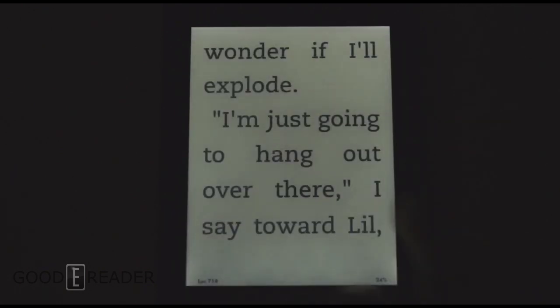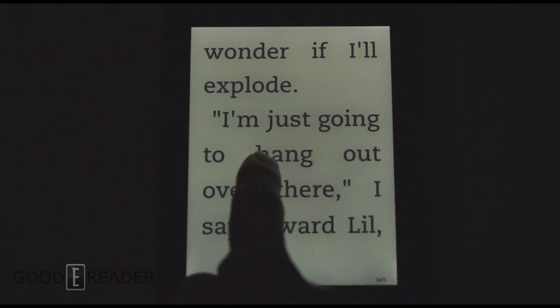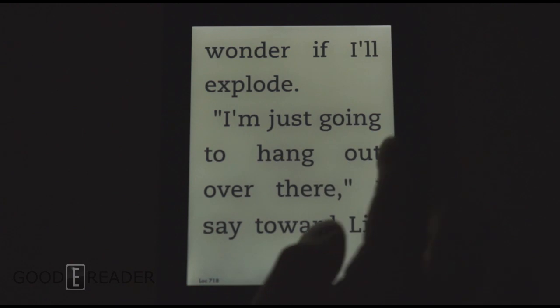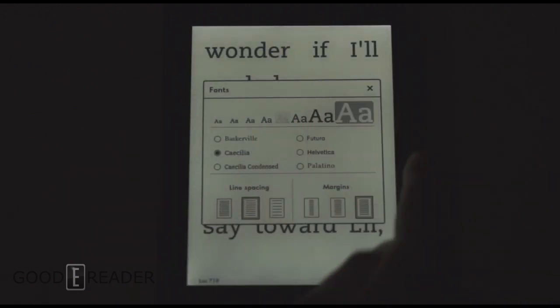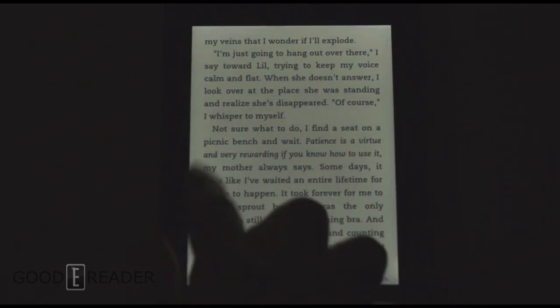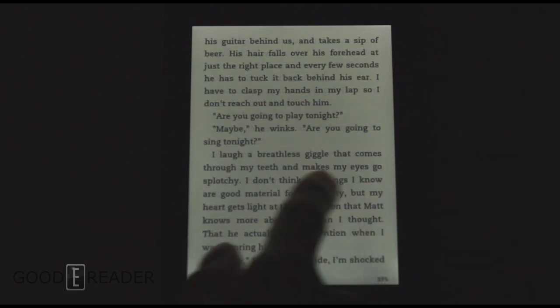So we have the text fully blown up here so you can really tell the contrast. It's actually a lot blacker — the backgrounds are a lot whiter, and the blacks are a lot blacker. We're going to turn it down here to about halfway, so this is what the conventional reading experience will be like with the front light on.